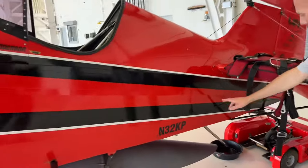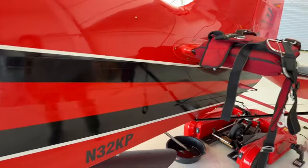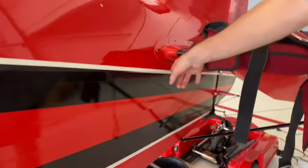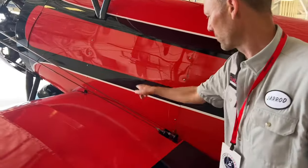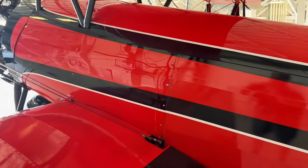The engine oil breather line comes out back and the smoke oil is injected into the exhaust stream. The piston engine battery is back here, and the jet engine's batteries are actually up in here right behind these panels — a bank of six Earth-X lithium batteries.